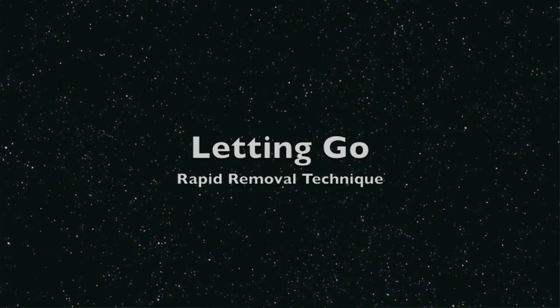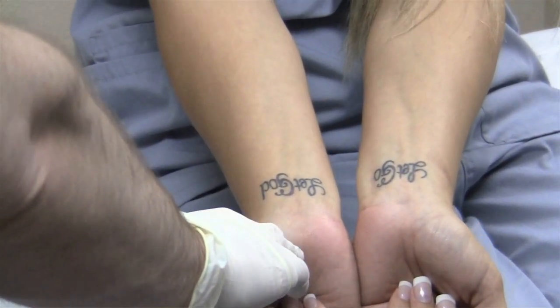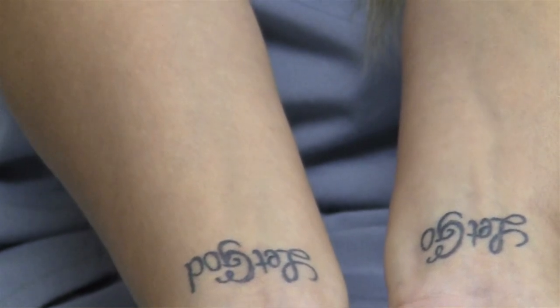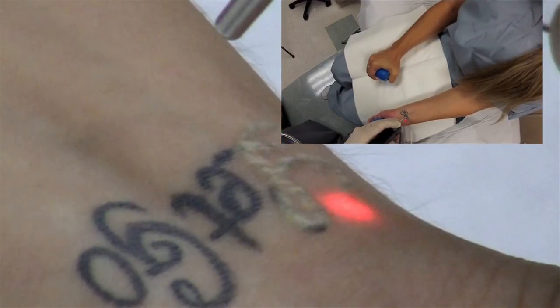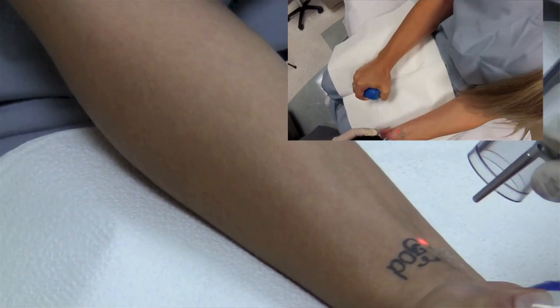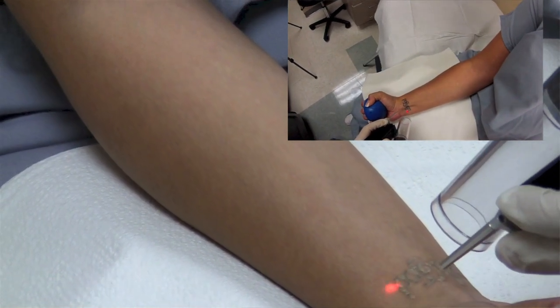Here is the video of that event. We're going to be doing the rapid removal technique on one wrist and the regular technique on the other. These lasers are fast, and you can see that the ink is disappearing quickly. When you see the white, that's steam — steam that's generated. You see less and less of it as you continue to treat over time.